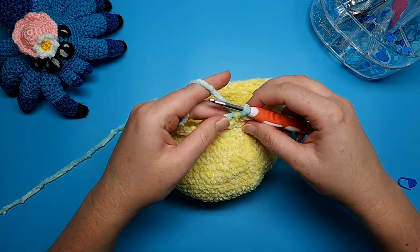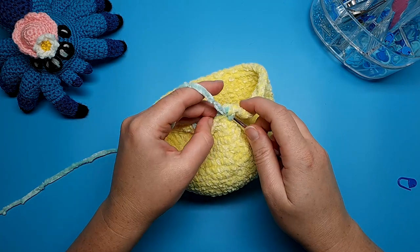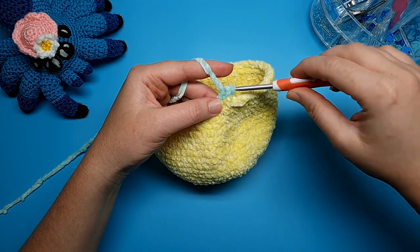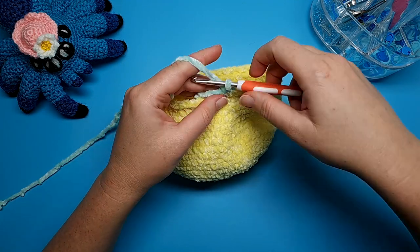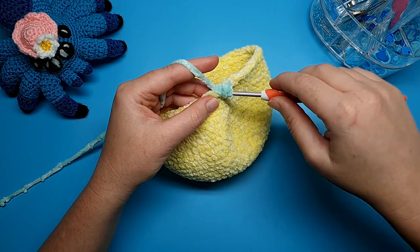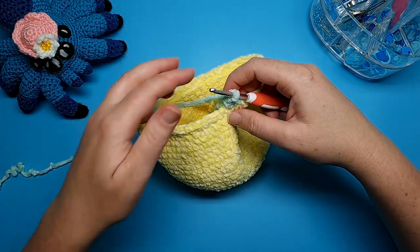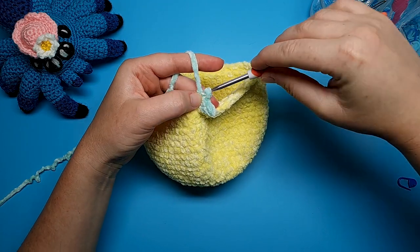To do a half double crochet, yarn over first and then go into your stitch — in this case the front loop only. Yarn over and pull through the front loop, leaving three loops on your hook, then yarn over and pull through all three loops. A half double crochet increase is just two half double crochet in the same stitch. In the next front loop do a slip stitch: go into that front loop, yarn over, pull through, and pull straight through the loop on your hook.